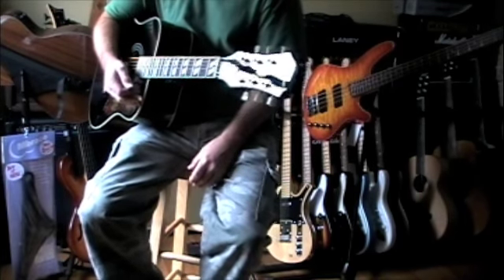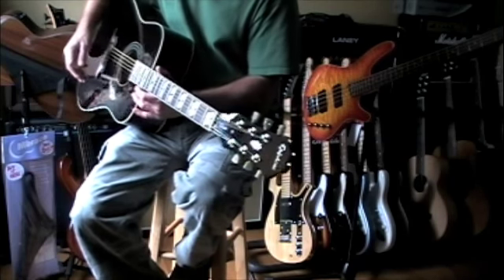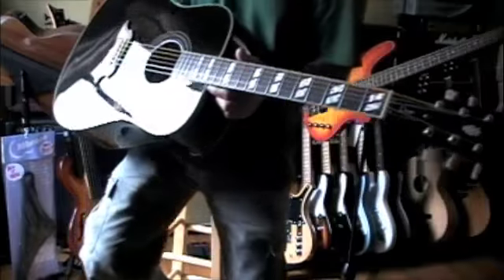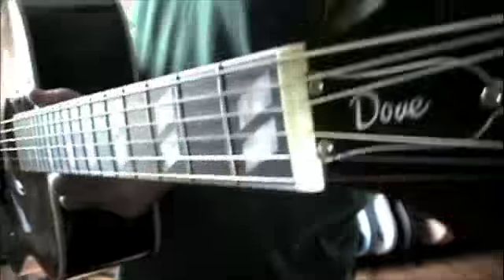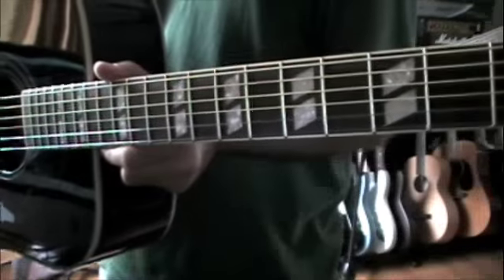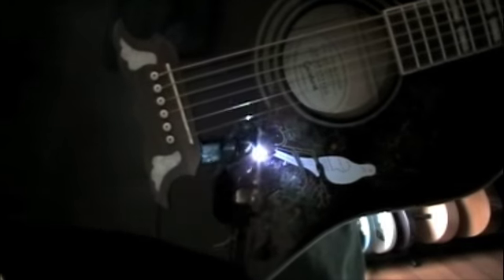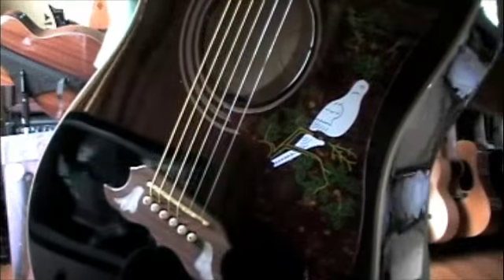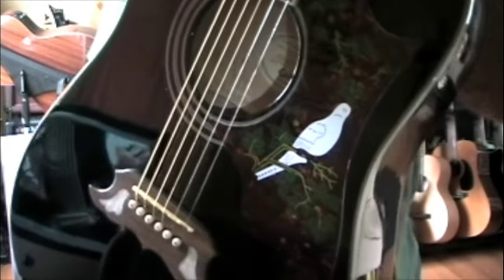It's a maple guitar, back, sides, and neck are maple, the fingerboard is rosewood. The bridge is rosewood — note the dove inlays in the bridge, and the cute little tortoiseshell pickguard with the tree branches and the dove on it. It is a compensated bridge saddle.